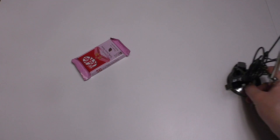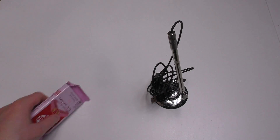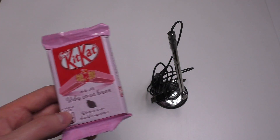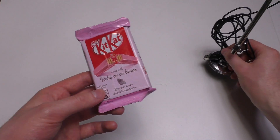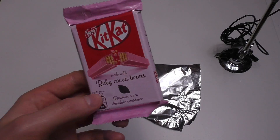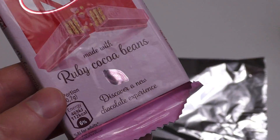junkfoodtaster.com. This is a very special episode because we will check out KitKat Ruby cocoa beans again, but this time under the microscope. So in this first part I basically show you what we then see under the microscope.